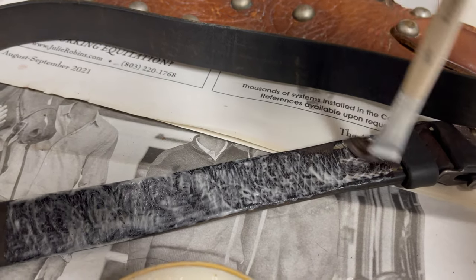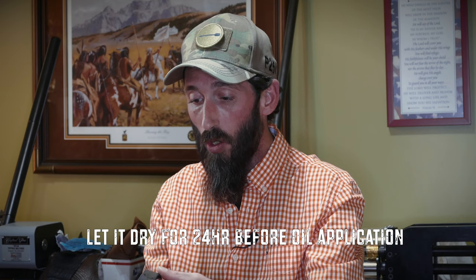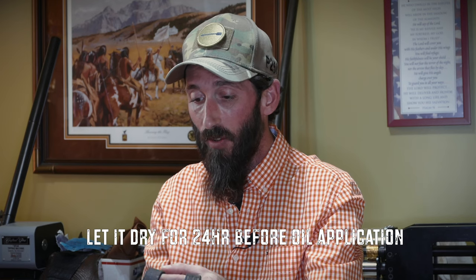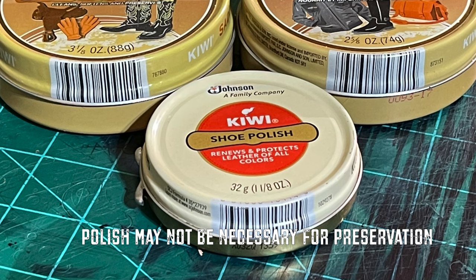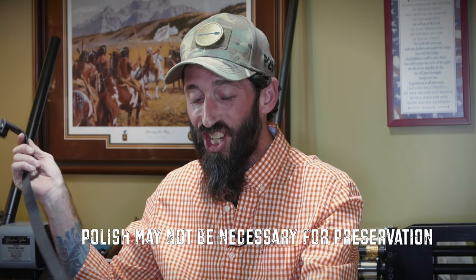A little bit of saddle soap and water would definitely help clean this belt, and then afterwards I'd go over with maybe just a little bit of oil, and then after that I'd probably go with some conditioning agent — I like to use Kiwi, that neutral, because it helps with the polish and the shine. I like a lot of my leather to have a really pretty shine to it.